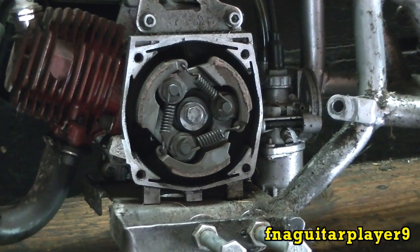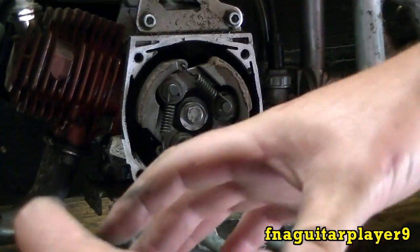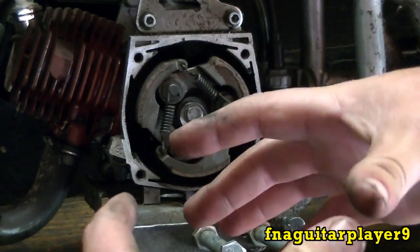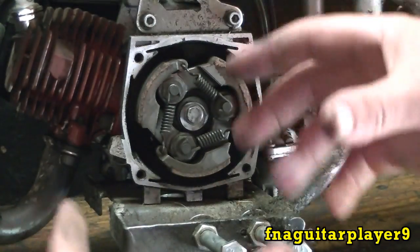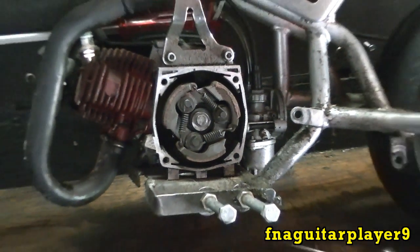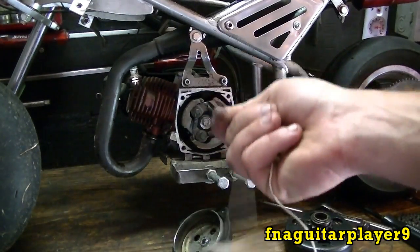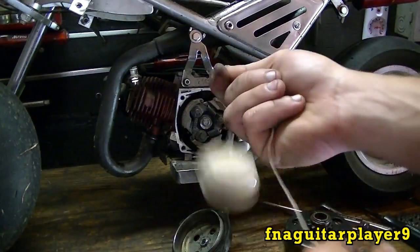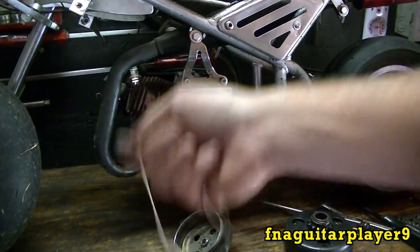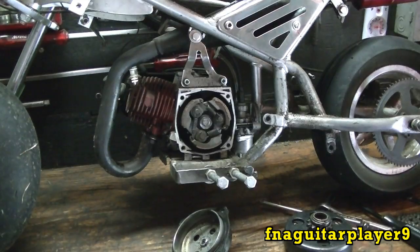Think of a few different ways to explain centrifugal force. First thing that comes to mind is your washing machine — when you open the lid after it's done, you notice all your clothes are around the outside. That's because the force of the spinning drum slings them to the outside. Like a yo-yo — if you spin it, it's the same force that keeps it from falling down. That's centrifugal force.